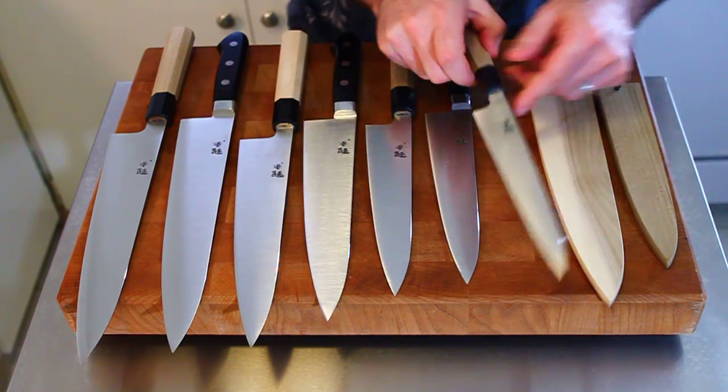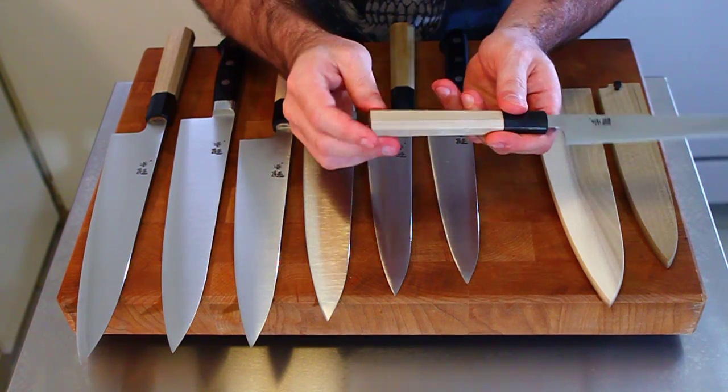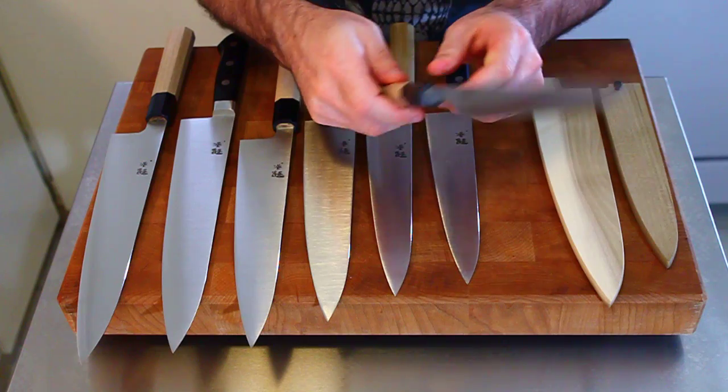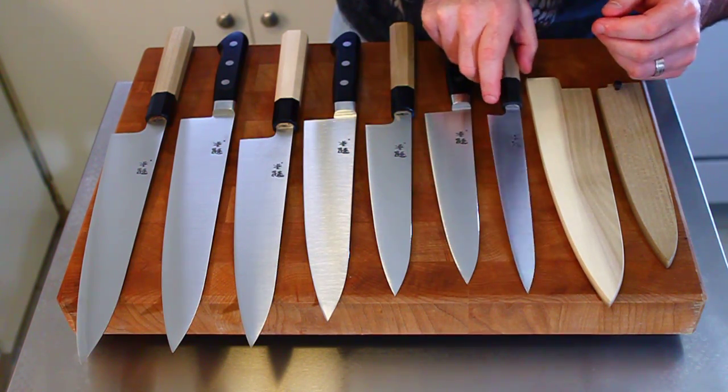All of the wa-handled knives come with octagon handles — ho wood and buffalo horn. They have a rounded bottom here, and it's slightly rounded up top as well. It looks really nice and, again, it's very, very comfortable to use.